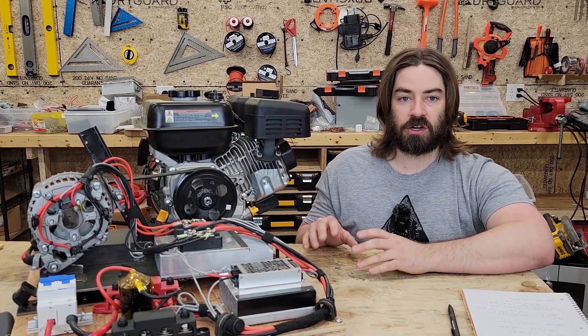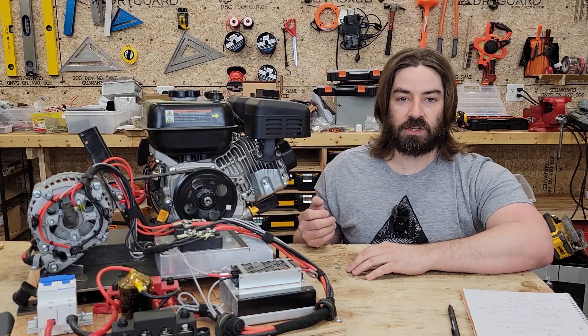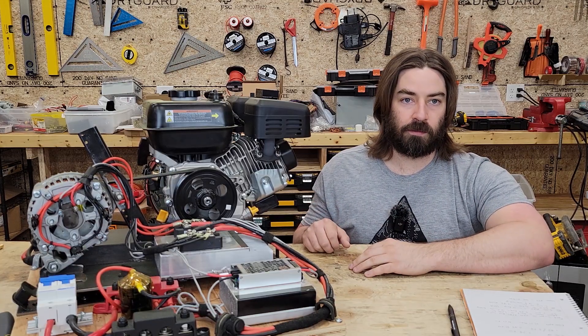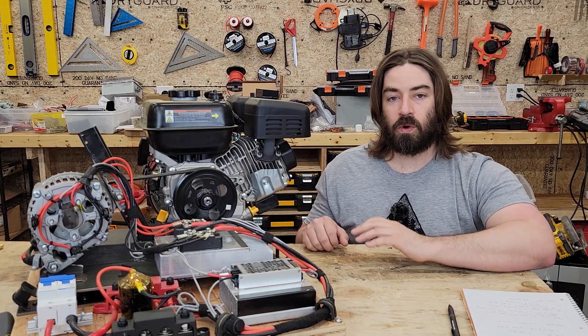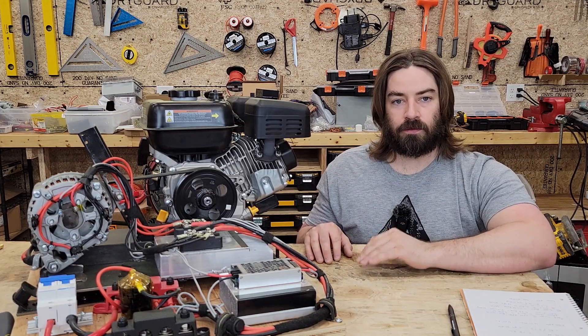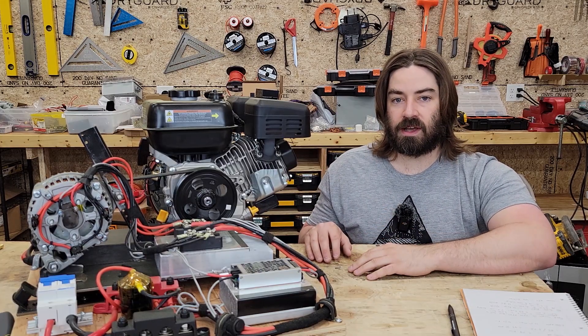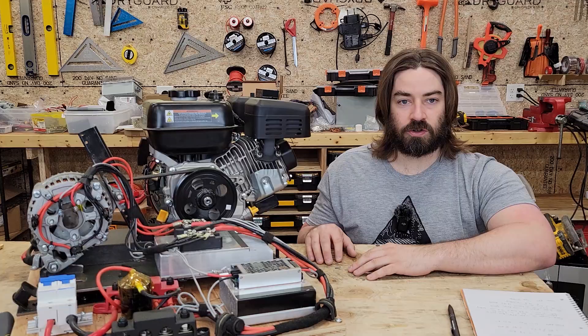At some point the charge controller just won't be able to take any more input because the voltage won't be high enough to recharge the 48-volt battery — but we were able to do it. Unfortunately I wasn't able to maintain 40 amps, which is what I was doing in the previous video, so I adjusted it down to 30 amps on the charge controller.